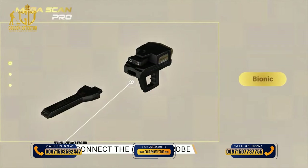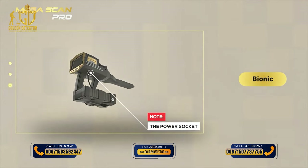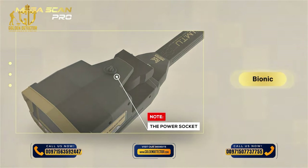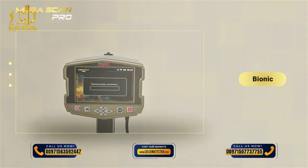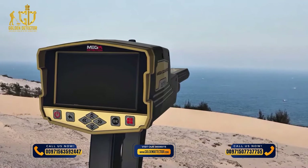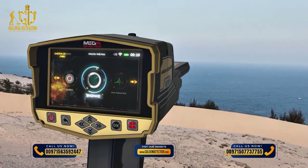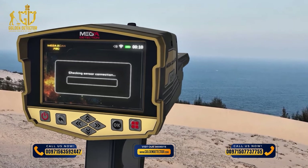Device Installation: 1. Connect the IMTU probe to the device. 2. Use the power socket on the bottom of the main unit to connect the battery. Note: Ensure that the antenna unit is locked and closed so that the unit is stable during use. System Selection: To start using the Bionic System, select it from the main menu, then press OK. After selection, a screen will appear with the following elements.